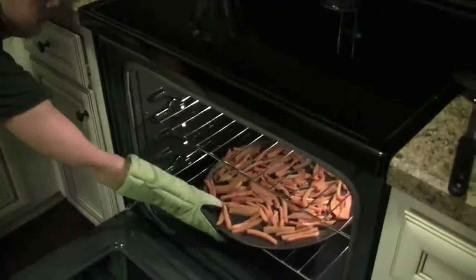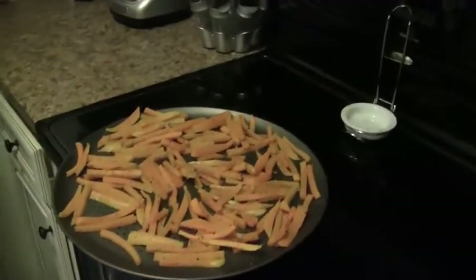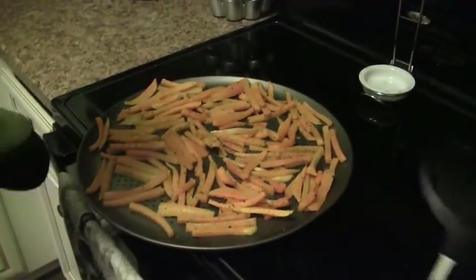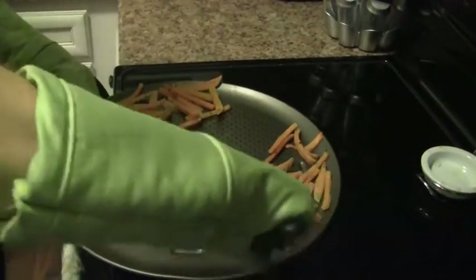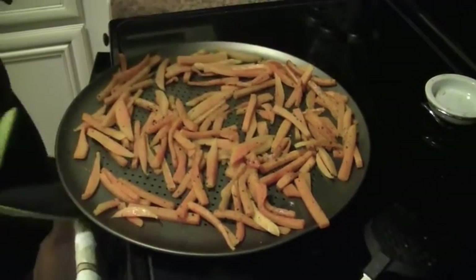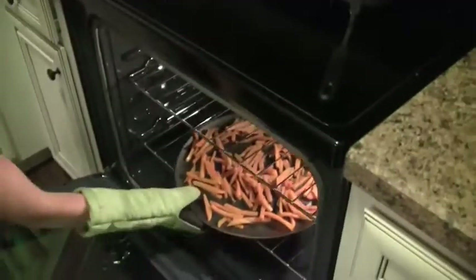The first 15 minutes is up, and I'm going to show you how I toss them around and then put them back in for another 15 minutes. As you saw at the beginning of the video, I had to do double batches. Most people would think to put all of them on one cookie sheet, but squash has a lot of moisture in it. If it's not circulating well, all that squash is going to turn into mush rather than frying up. It is an item you need to cook one batch at a time.